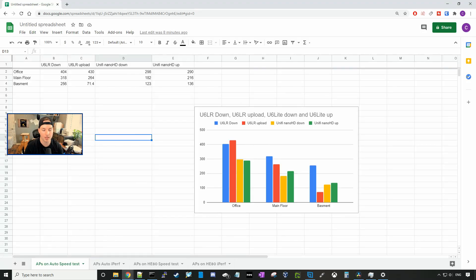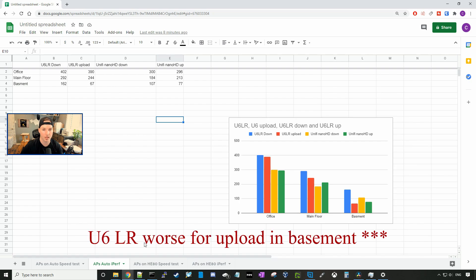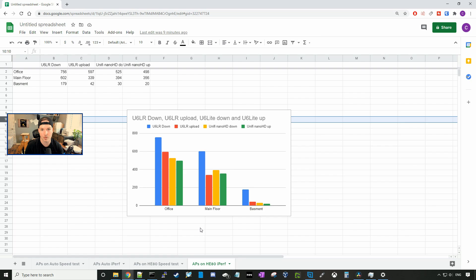Now that we've completed all the tests, let's take a look at the end results. With the access points set on auto, the U6 LR did better in the office and the main floor. In the basement, the U6 LR did better on download but was lacking on upload. Looking at the iPerf results, the U6 LR did better in the office, main floor, and basement. When we set channel width to 80 on the 5 GHz band, the U6 LR and Nano HD were pretty much tied in the office for the speed test, but the U6 LR did better on the main floor and basement. For the iPerf test at channel width 80, the U6 LR does better across the board.